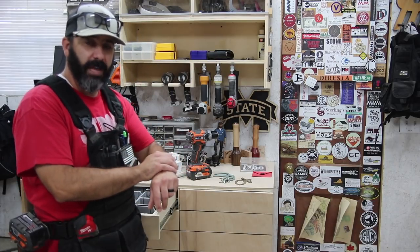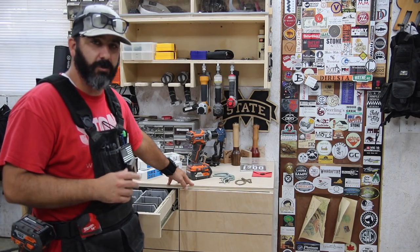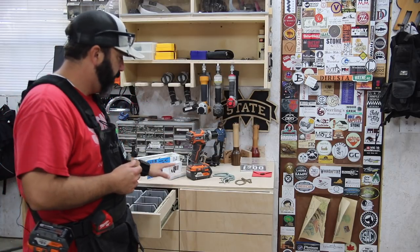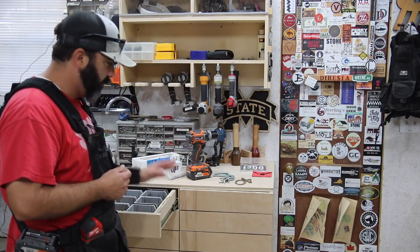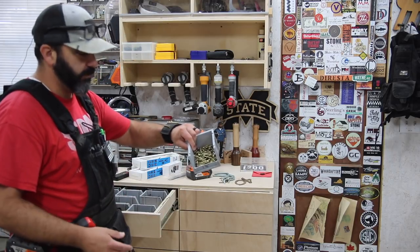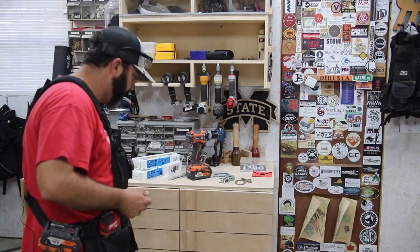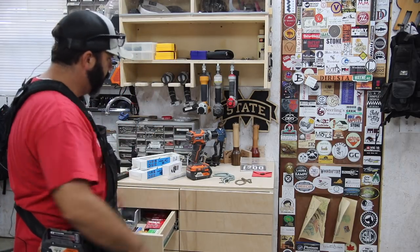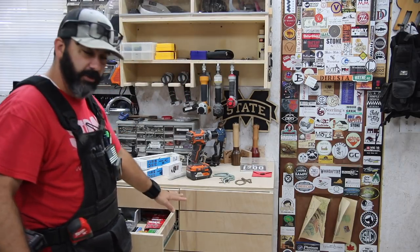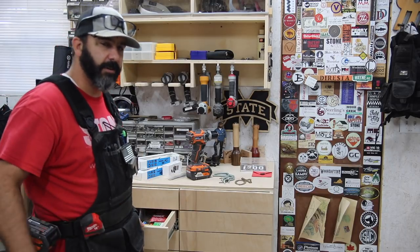By the way, this is one of my modular shop storage solutions. I've got one over in the other corner that the CNC sits on — this is an eight-drawer system with little containers with screws and such, and it's really handy to have right here by the drill charging station that I also made. I've got plans for the drill charging station and this modular shop storage solution, so if you're interested go check them out — I'll have links down in the description.